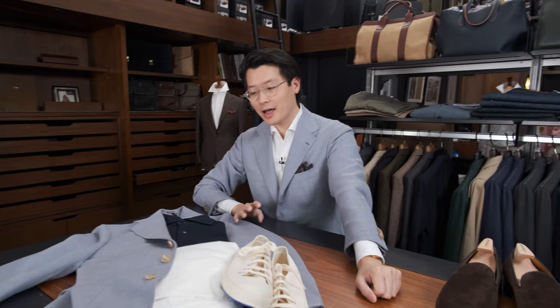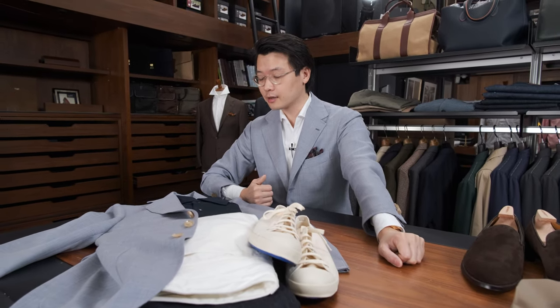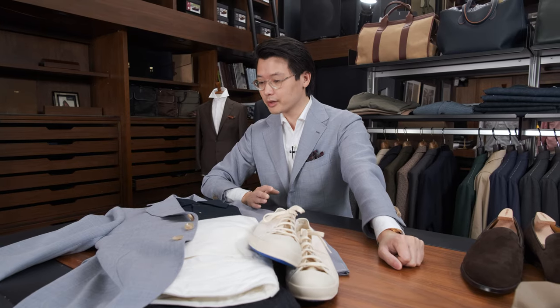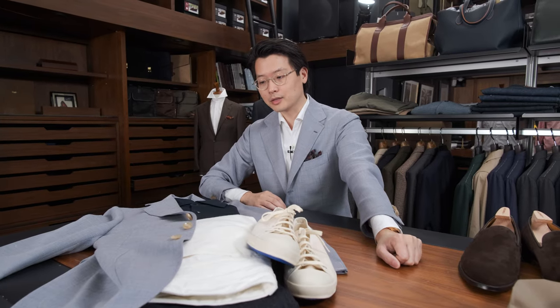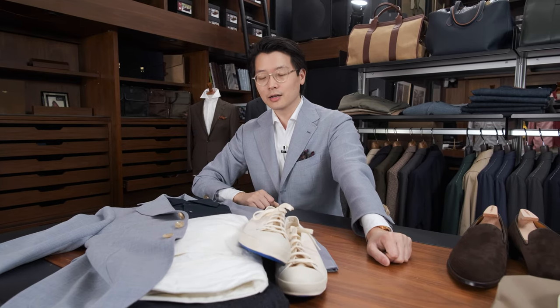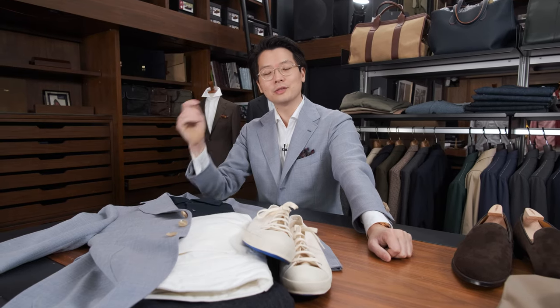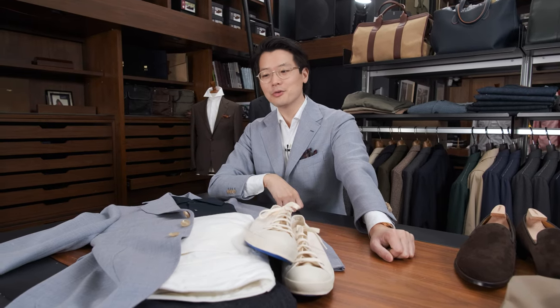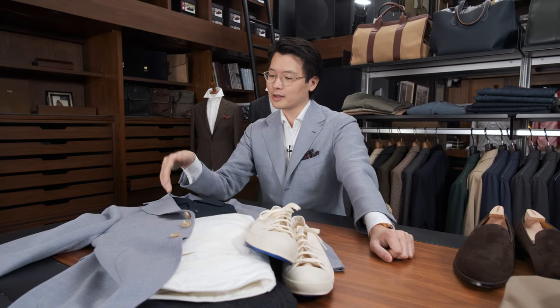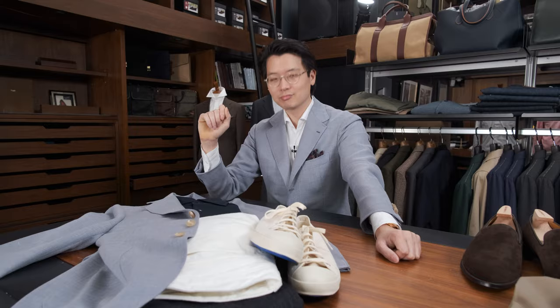I hope you guys will consider this jacket — it's really one of my favorites in the collection this year. It's a very unusual color and a very unusual weave and texture, but surprisingly versatile. If you have any other ideas for how outfits might come together, please feel free to leave a comment. We'd love to hear from you. That's it for now — styling the Armory's baby blue wool mohair mix jacket. Thanks for watching.